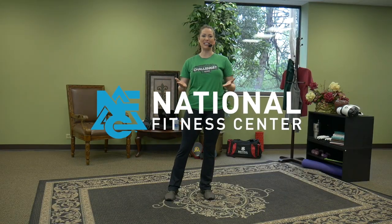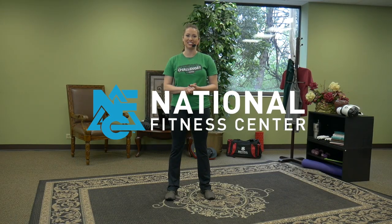Hi everyone, welcome to NFC at Home. I'm Jo Chasen, National Fitness Center and Court South Regional Director, Certified Personal Trainer, Group Fitness Instructor, and Group Fitness Master Trainer. Today we have an awesome martial arts inspired workout for you. We call this Martial Arts Mayhem — a great cardio workout with a few punches and a few kicks involved. Let's get started.